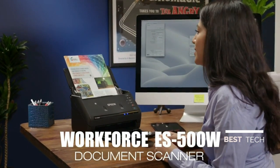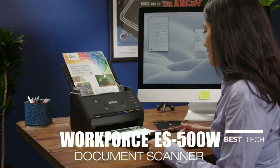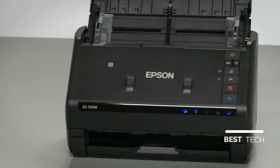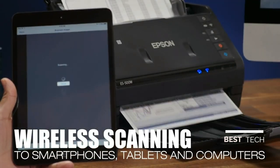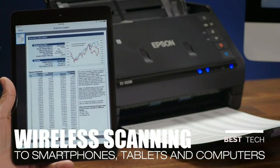Introducing the fast, easy-to-use ES500W Wireless Color Duplex Document Scanner from Epson. The perfect wireless solution for every small business. Scan documents wirelessly to a smartphone, tablet, PC, or Mac using the Epson Document Scan app.